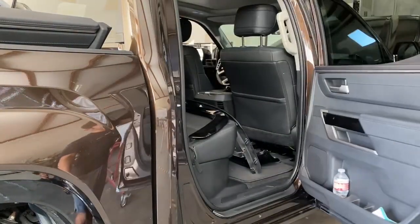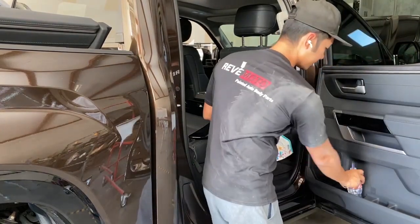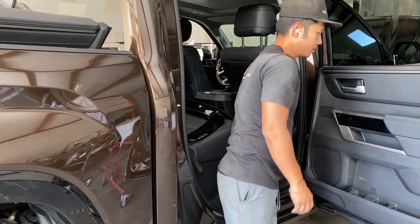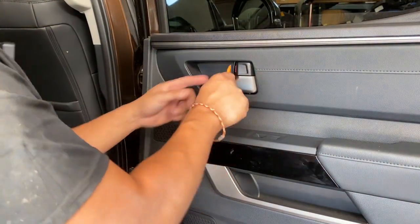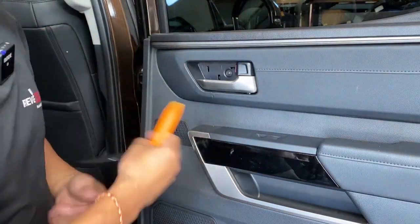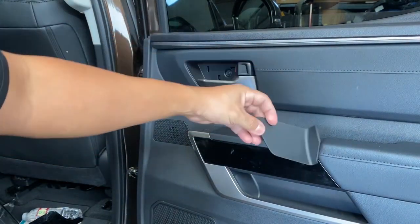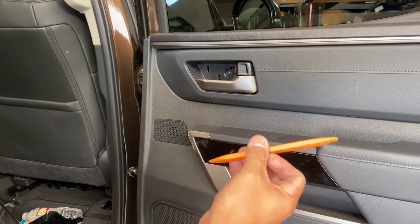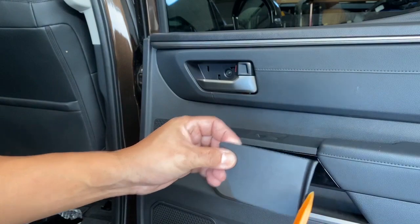Go ahead and open that door. Take anything that's inside the door panel off or out. I'm gonna start off right here and go ahead and take off that cover. That thing just flew off, but I caught it. There's that cover right there. I used something flat and soft so it doesn't mess up the plastic itself.